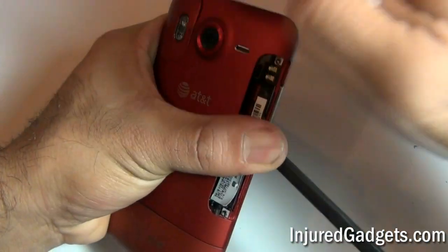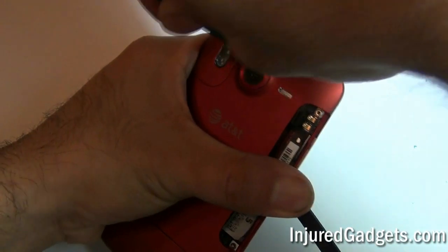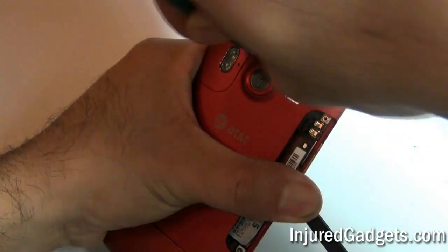Once it has popped up enough, use a safe open pry tool to go ahead and release that bracket from the back housing of your phone.